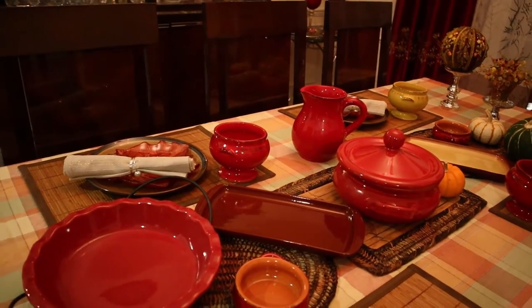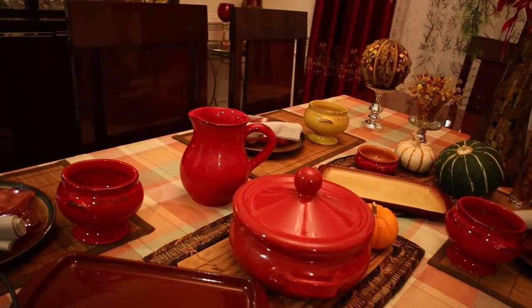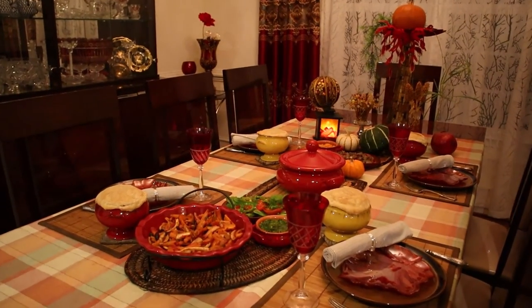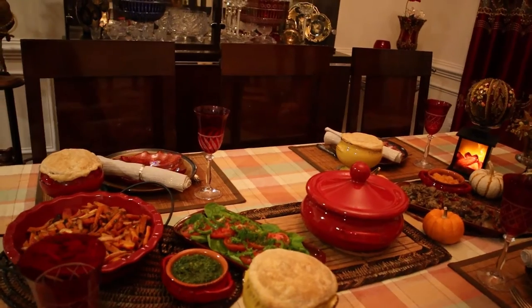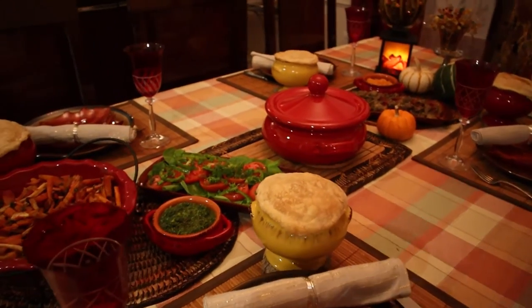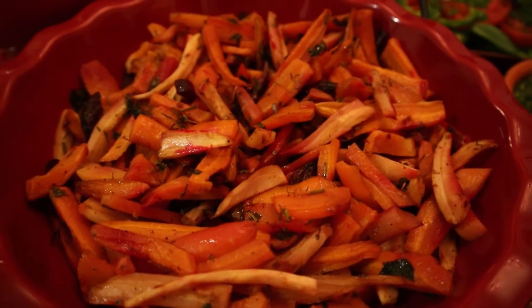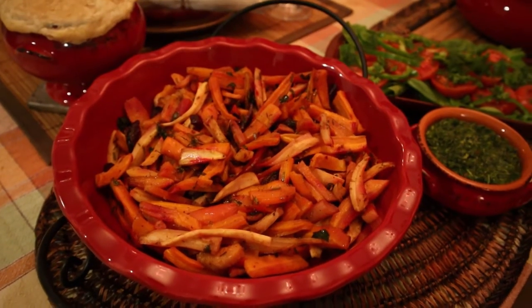Let me now put my dishes on the table and give you a tour of what I cooked for this dinner. Here we have roasted vegetables — six root vegetables that I grow in my garden — and I will give you a link above for the video where I show how I roasted these vegetables.